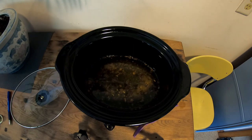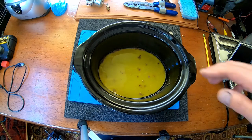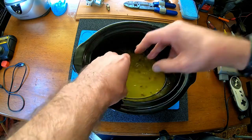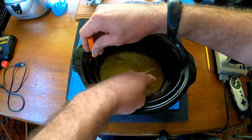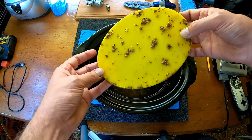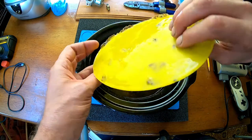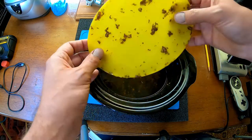I'll let this harden up and then show you from there. All right, we're back after it cooled off — it's still a little warm. Let's see if we can pry that out of there without wrecking it too much. You'll see at the bottom how pretty much all the dirt and contaminants are in the water right there.